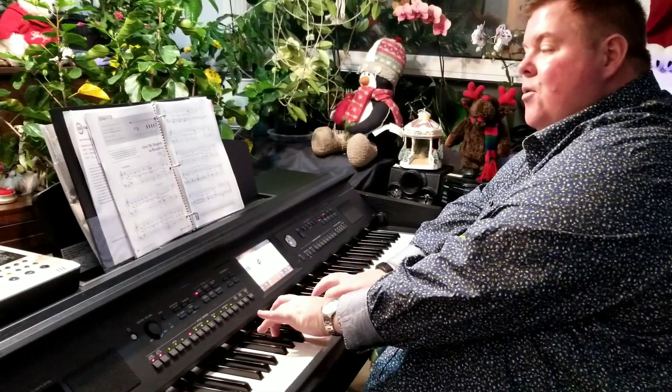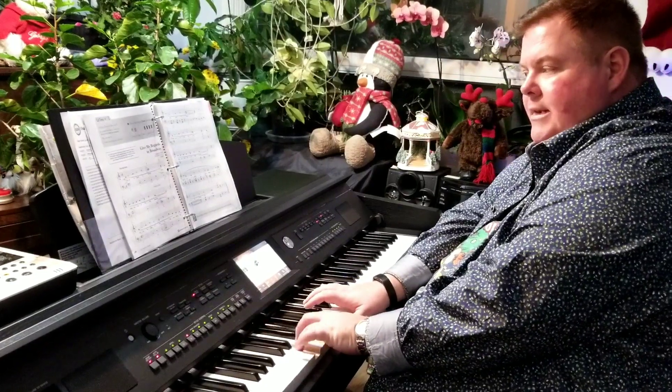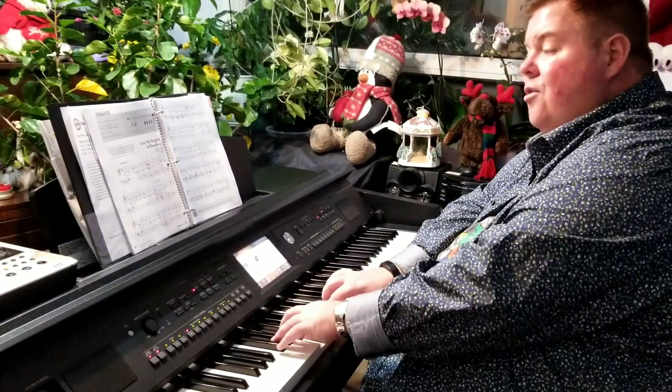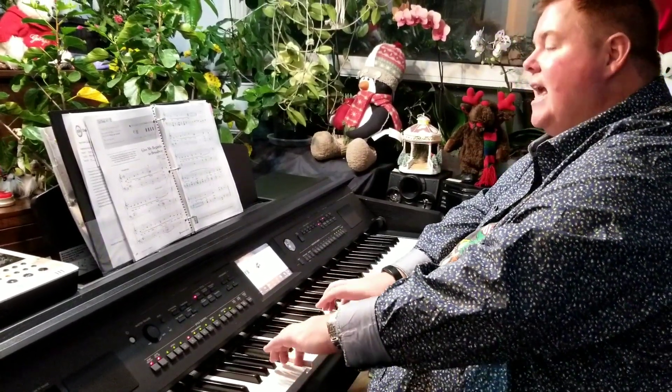Remember me to Herald Square. We have this little bend in the left hand. Then tell all the gang at 42nd Street,